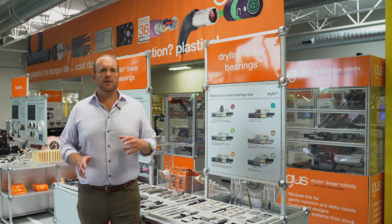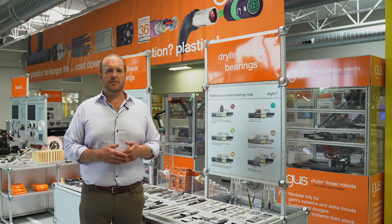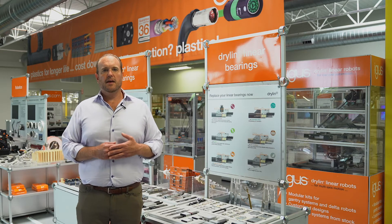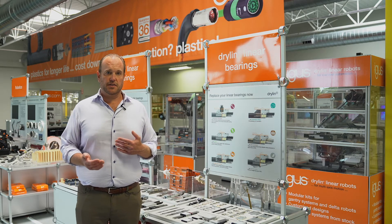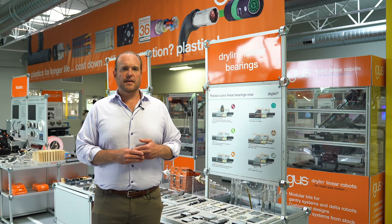So there you have it — a very brief overview of the Dryland linear bearing product line. The whole idea is to offer you a dry running, lubrication free, maintenance free bearing system for your equipment or machinery, as well as a cost reduction. If you'd like more information, please click on the Dryland overview below. You should also know that we have CAD downloads available online, as well as product finders and configurators to make sure that you're finding the right products for your application. Thanks for watching.